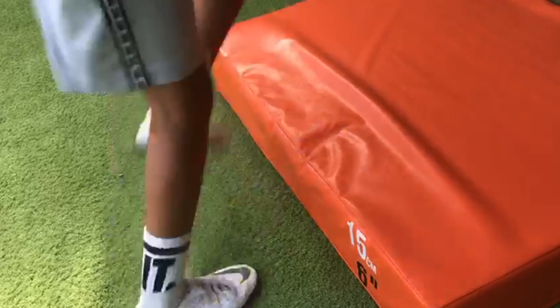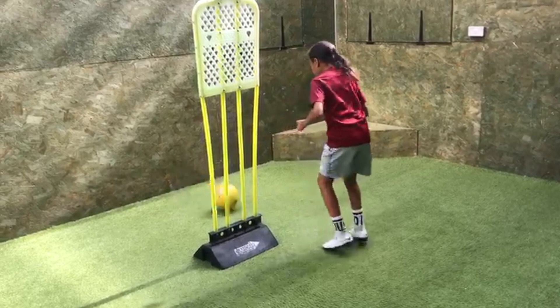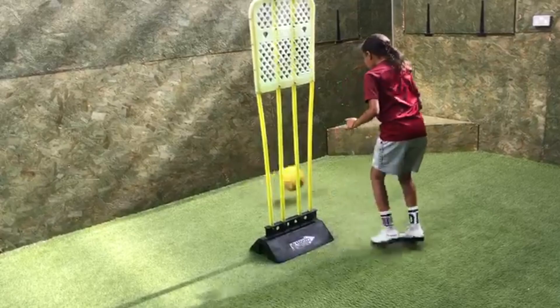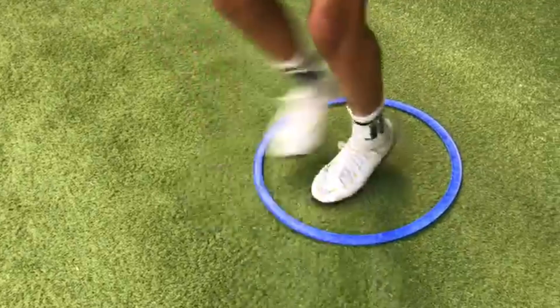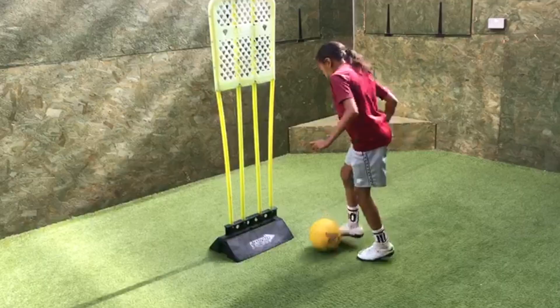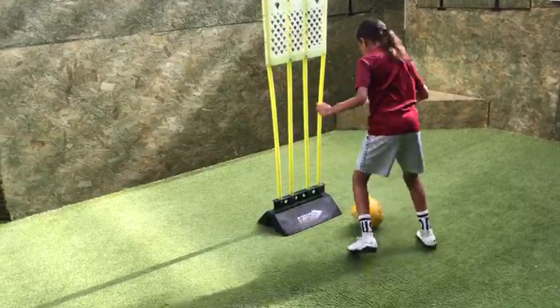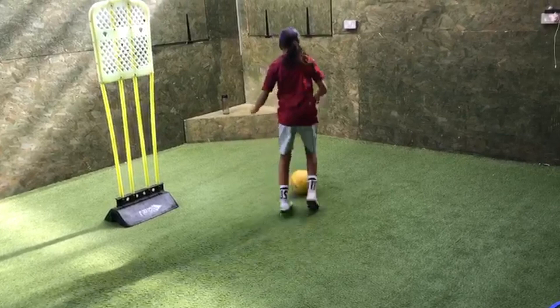Good, keep going. Excellent. Five seconds. Good. Inside feet. Good.